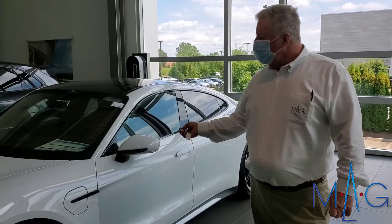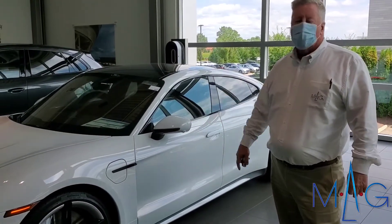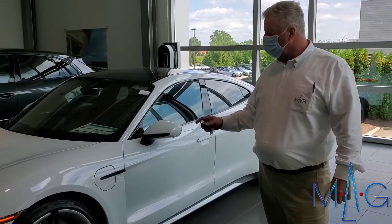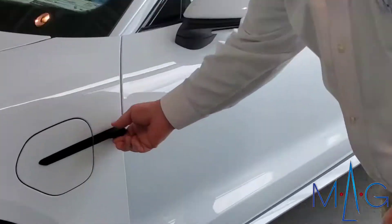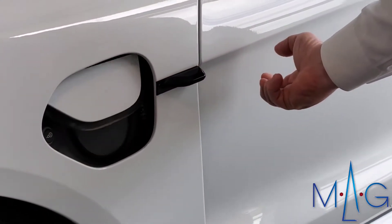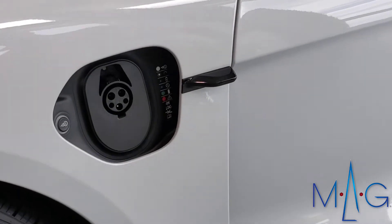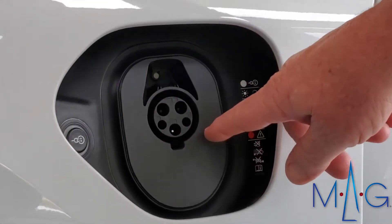As we unlock the car, we have on this particular vehicle what is called a power charge port. Walking over to it, this port actually goes up into the body and exposes a J1772 connector.